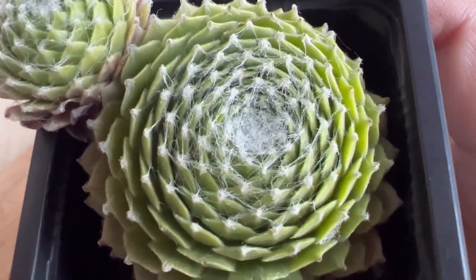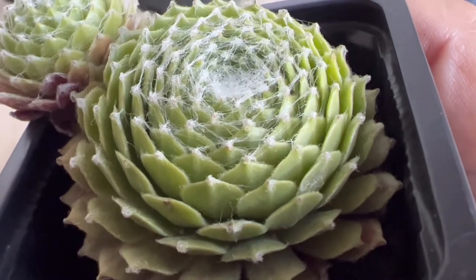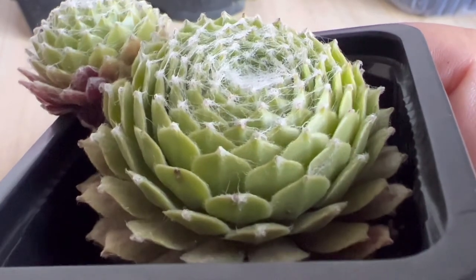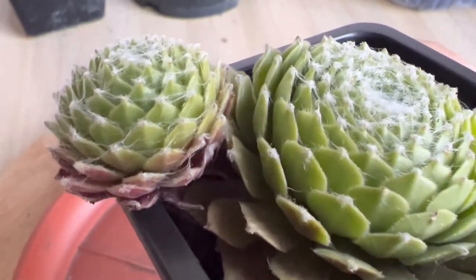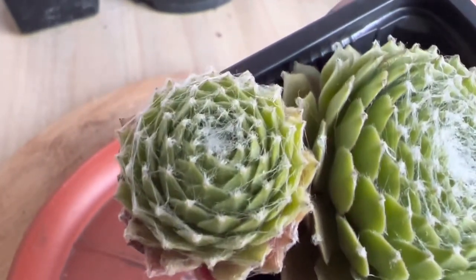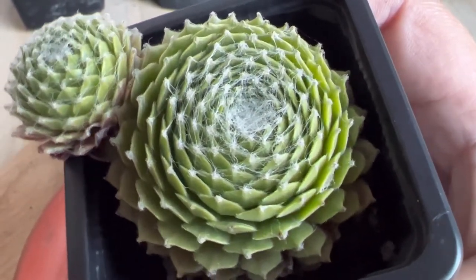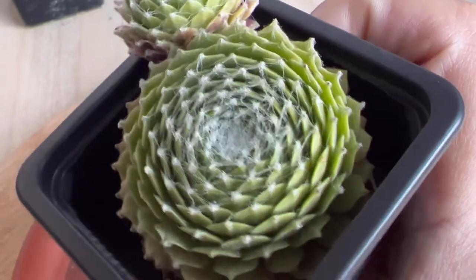If you're growing Sempervivum arachnoideum indoors, place the pot close to an east-facing window; a west or south-facing window could also work depending on your location. The biggest mistake you can make is to over-water while providing insufficient lighting, which can kill the plant. If the stems are stretching toward sunlight, provide more lighting to prevent etiolation. If you live in a poorly lit environment, consider getting a grow light to boost light intake.